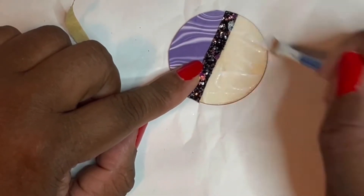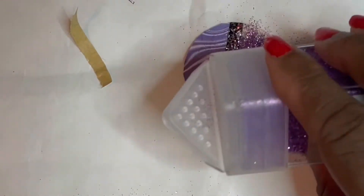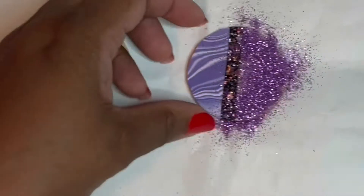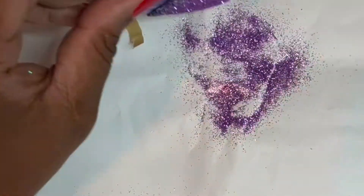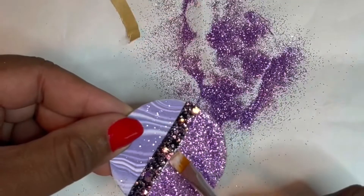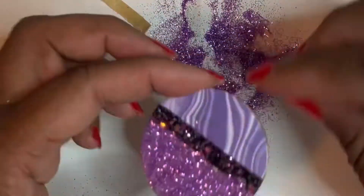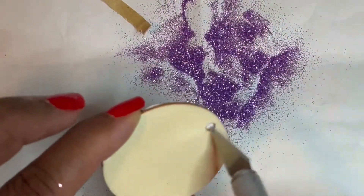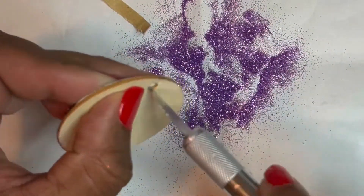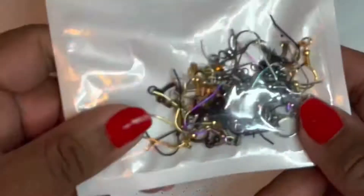I got a little mod podge on the ribbon — try not to do that because whatever you put mod podge on, the glitter is going to stick to. But that's okay. That glitter I got from Amazon about a couple of years ago — it is so pretty and sparkly.